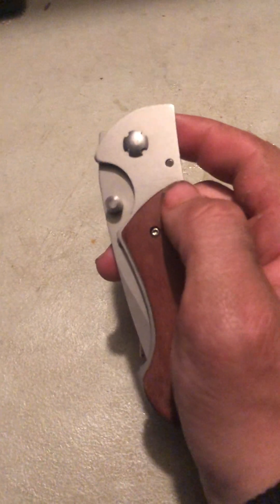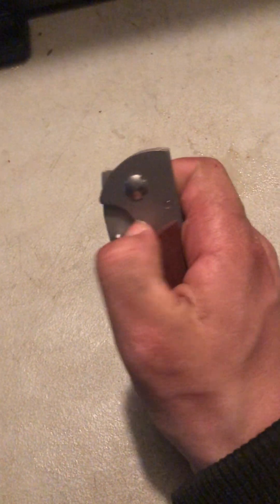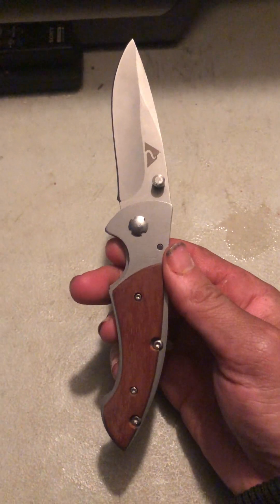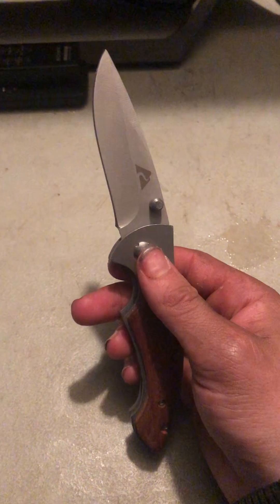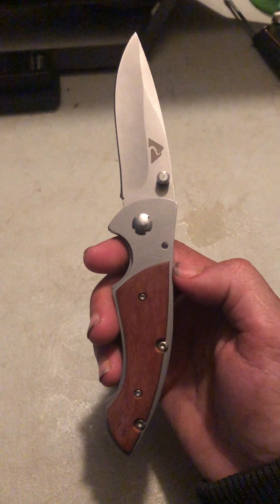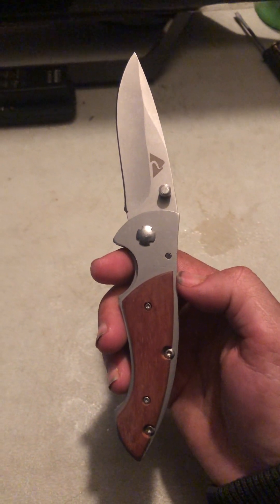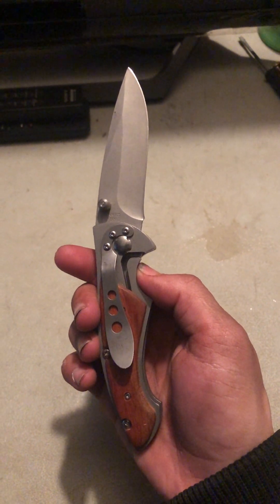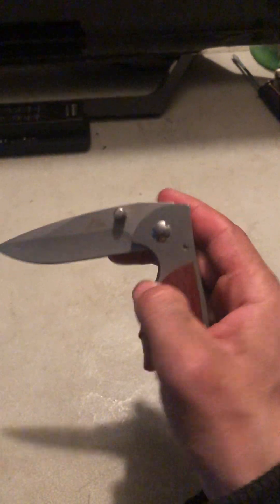The next knife I'm going to be showing you is another knife — a brown and silver pocket knife. It's not a switchblade so I gotta pop it open with my finger. This one is by Ozark Trail. It's pretty cool, it's actually pretty sharp. Yeah, that's really sharp. Take a good look at it — and then the other side. Anyway, that's that knife.